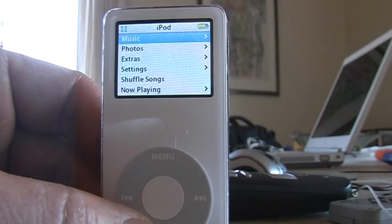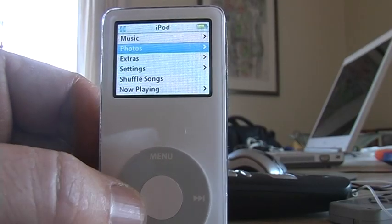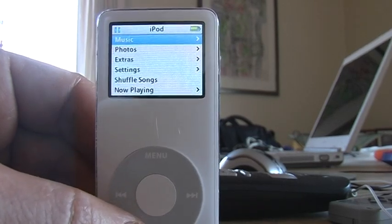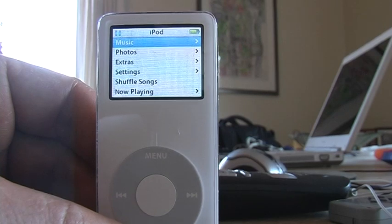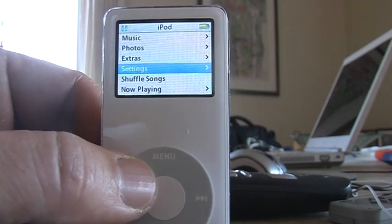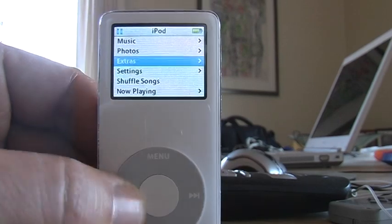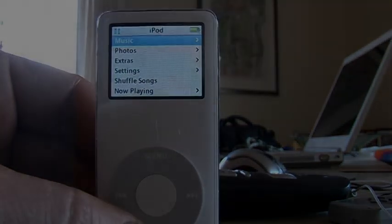Put it back together — just a reverse process — and you can see the wheel works now. That lock switch will no longer function, so you just live without it. Good luck, no guarantees, but it did work for me.